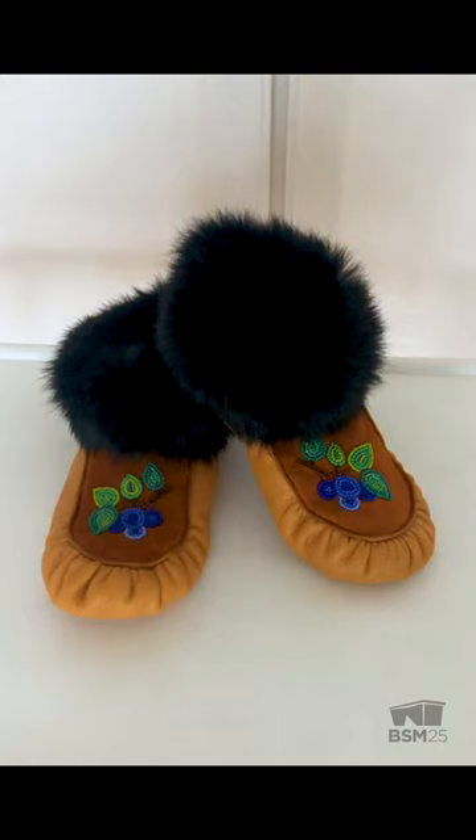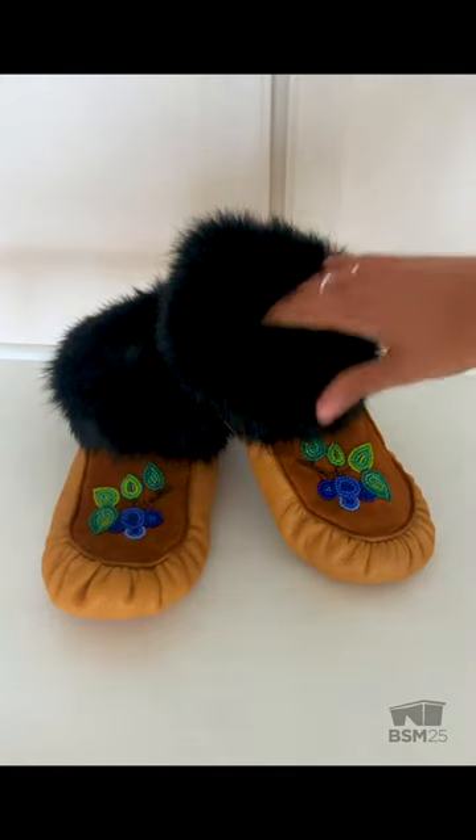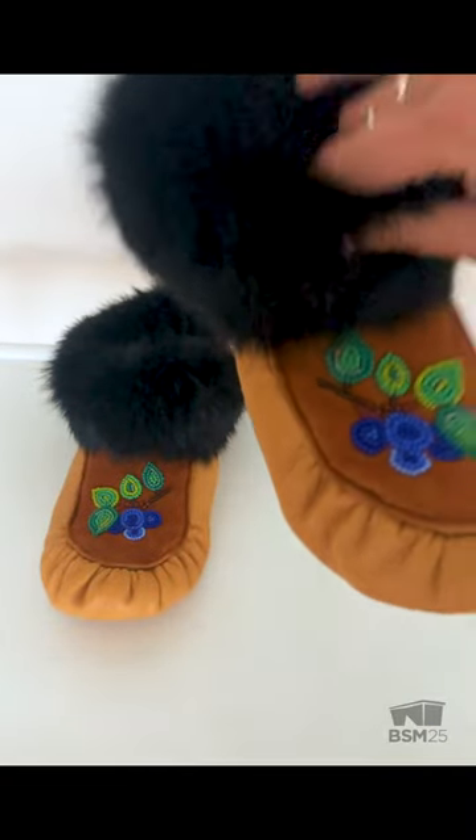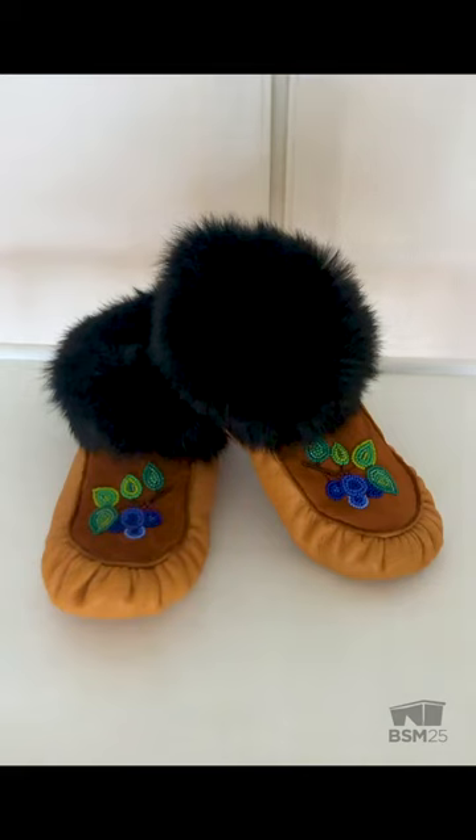Notice the contrasting orange bead in the middle of the green leaf? This is called a spirit bead. Within Indigenous beadwork, a spirit bead is placed into the design as a notion of humility. Within our teachings, only the Creator is perfect, and so the spirit bead is purposely placed to make an imperfection.